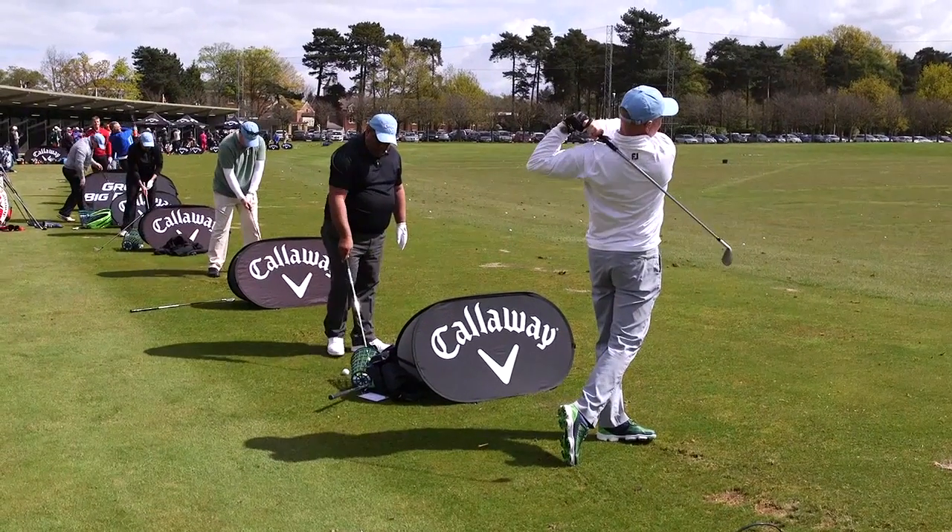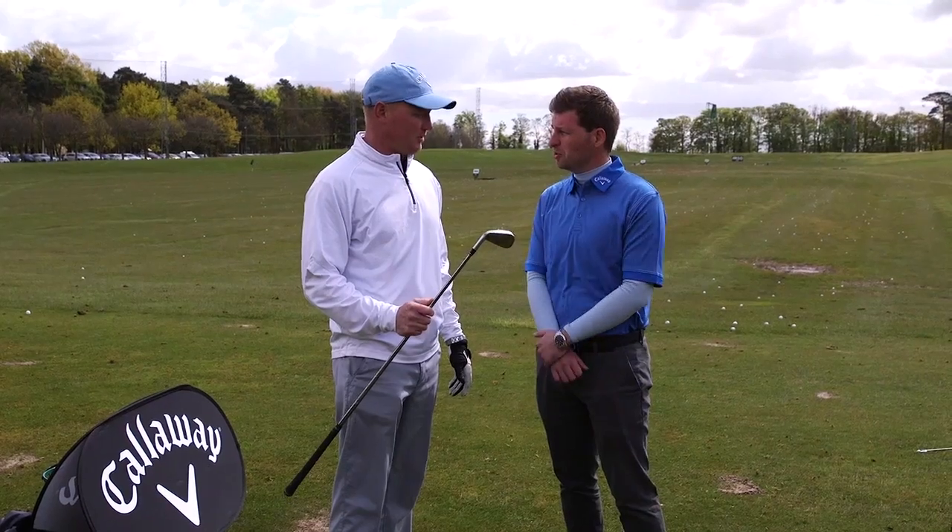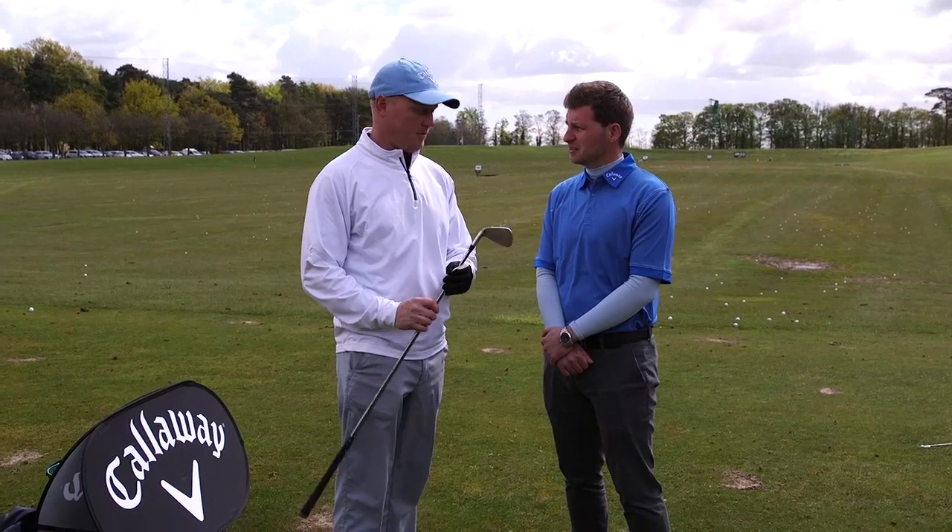And the Apex 5 iron there, how did you find that club? Very nice, to be honest. I've never hit a Callaway Apex before, ever. And yeah, they come off really sweet.